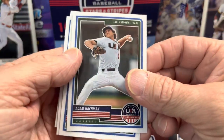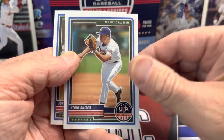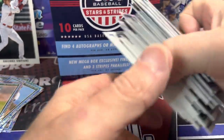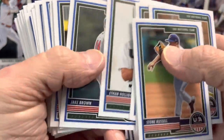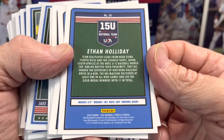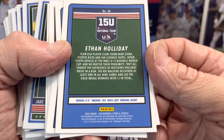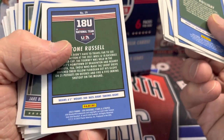Daniel Tillow is the guy I was talking about earlier. He wouldn't be in this product because that was years ago that he was on USA baseball. I don't recognize a lot of the names on these cards, but some of these guys are super young. If you look at the back, it doesn't say their age — just height, weight, and what they bat and throw. Some of these guys are just teenagers, quite young.